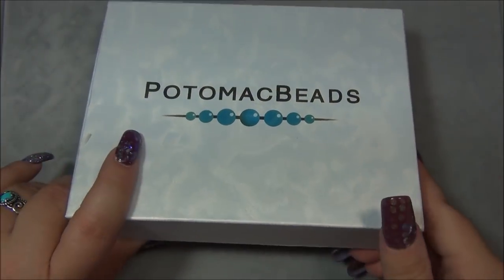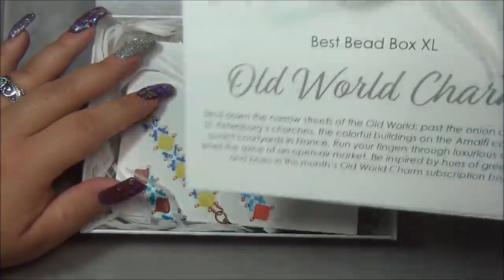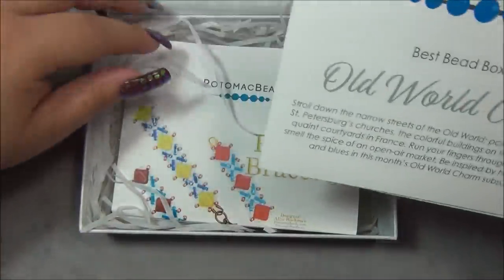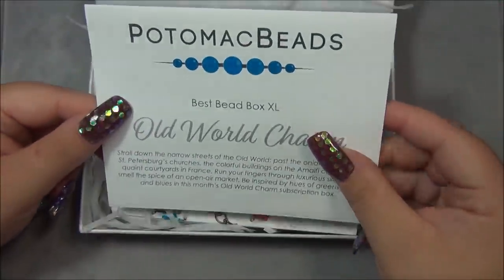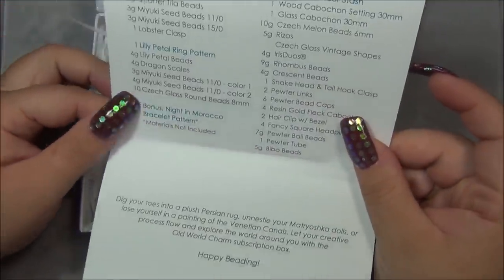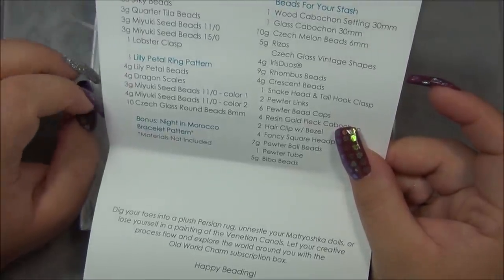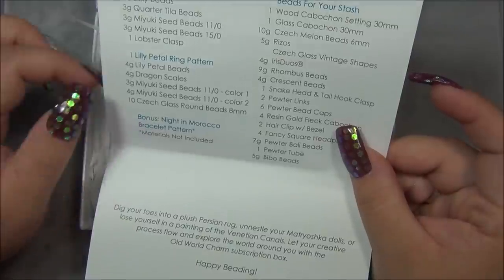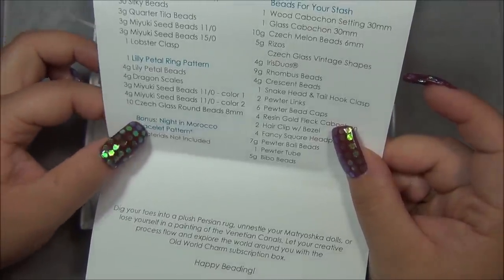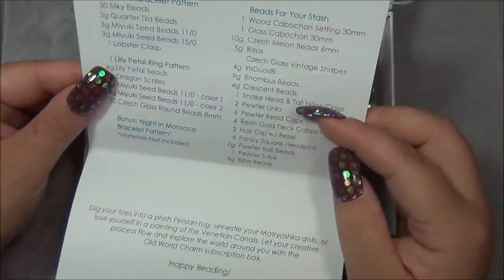Here we go, let's open the box and see what this month's theme is called. This is the Best B Box XL - this box comes in two different sizes and I get the larger one. The theme is "Old World Charm." Here are the projects and there's a bonus pattern right there, and here are the beads for your stash.